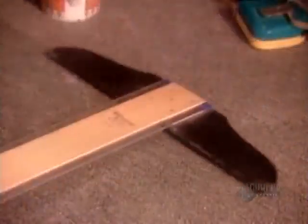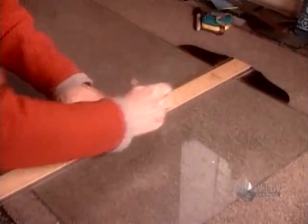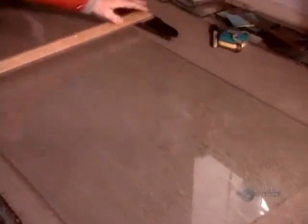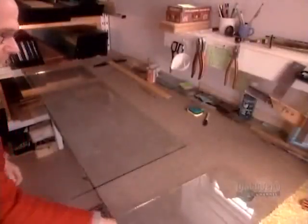The first step is to measure the overall dimensions of the glass panel, then divide it into pieces, each slightly larger than the object it will become. They'll turn this panel into large decorative plates, so they divide it into 3 squares, each about 35 centimeters in diameter.